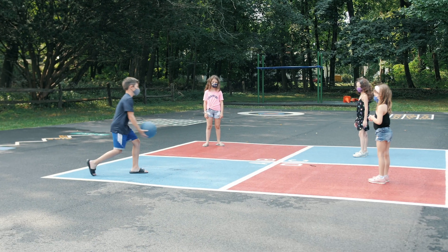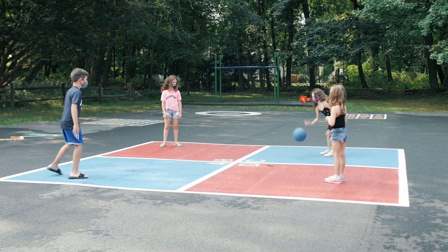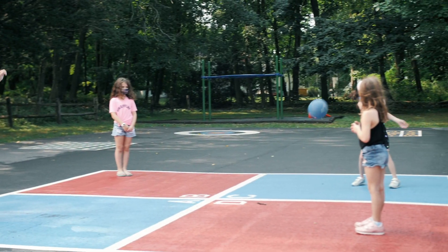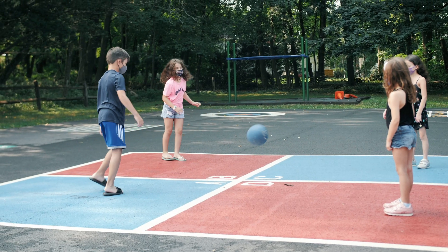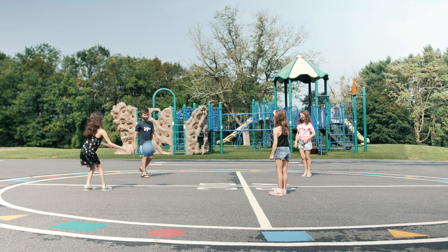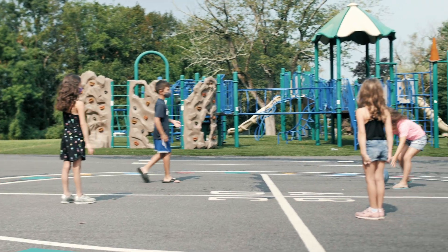At recess we're going to make sure that we maintain some distance while playing. Box ball is a good game for spreading out. There's always taking a walk, or hopscotch, or playing with the big circle game. We're going to try to maintain social distancing during recess for everybody's safety.